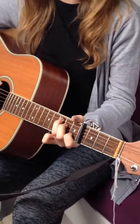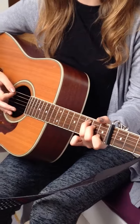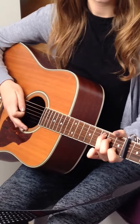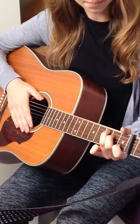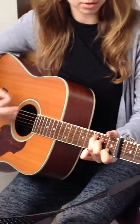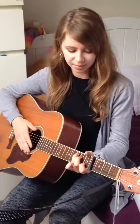The strumming pattern is quite simple. If you just go like this throughout the whole song, you'll be absolutely fine. A good practice is to play the song while you're actually strumming the chords — that's really good practice for getting the right strumming pattern.